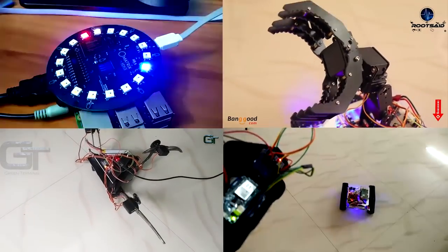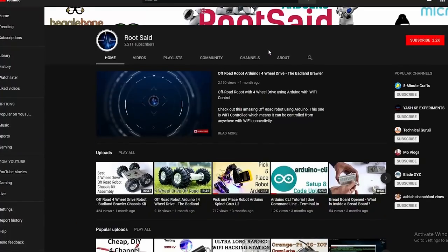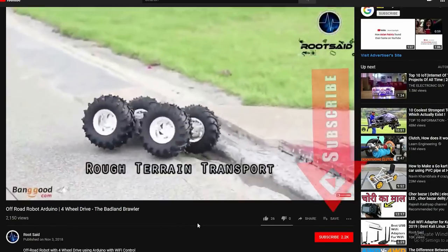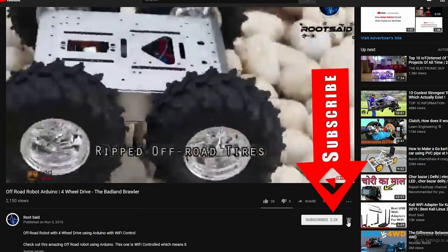If you are new to this channel, just to let you know that we will be posting Kali Linux, Wi-Fi, Arduino, Raspberry Pi and other hacking projects and tutorials using latest Wi-Fi adapters and tools every week. Make sure you subscribe by clicking the subscribe button here so that you won't miss the future videos.